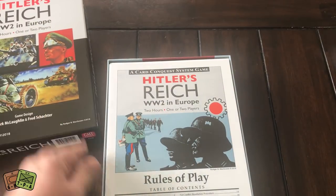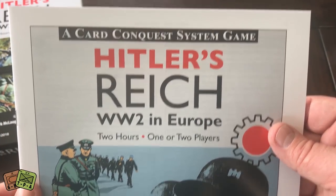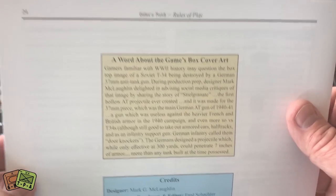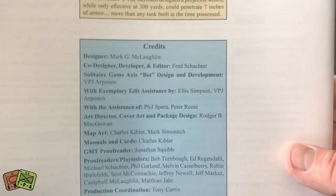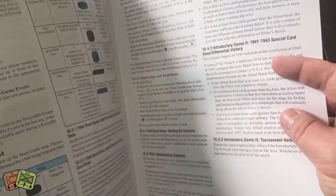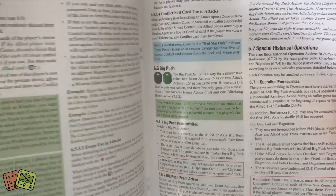The first thing we see is the rules of play. This is the Card Conquest System for Hitler's Reich: World War II in Europe. The rules are 24 pages. There's also a note about the game's box cover art, which may address some of the controversy from about a year ago when they started releasing drafts of the cover. Here's a look at the scenarios. I think this game is not going to be difficult to learn — I think it will be picked up fairly easily. Nice full-color rule book, very nice glossy paper.